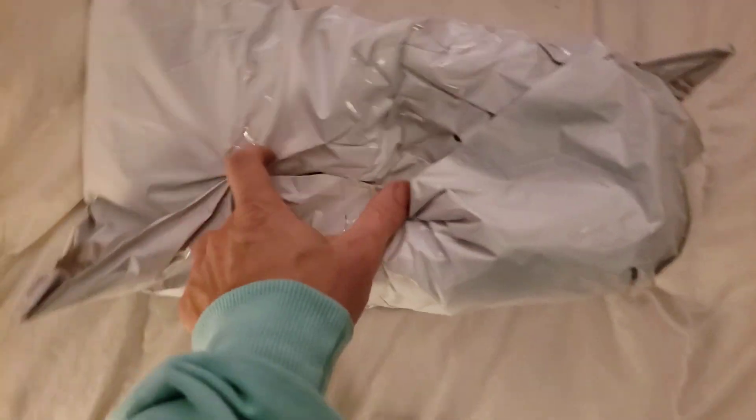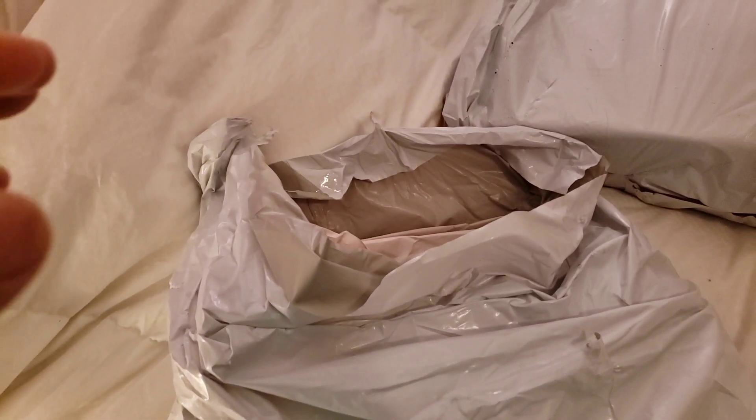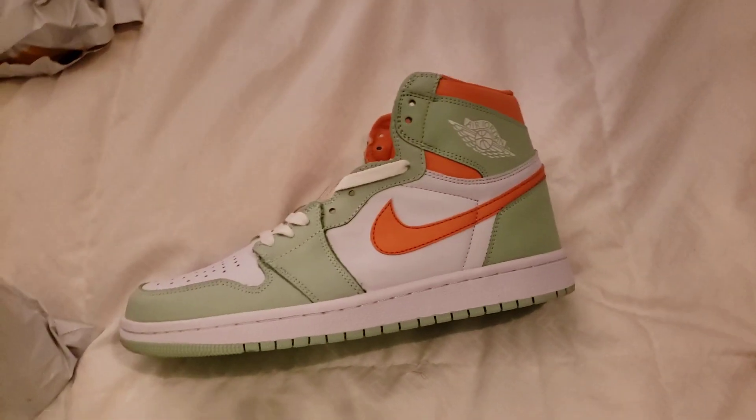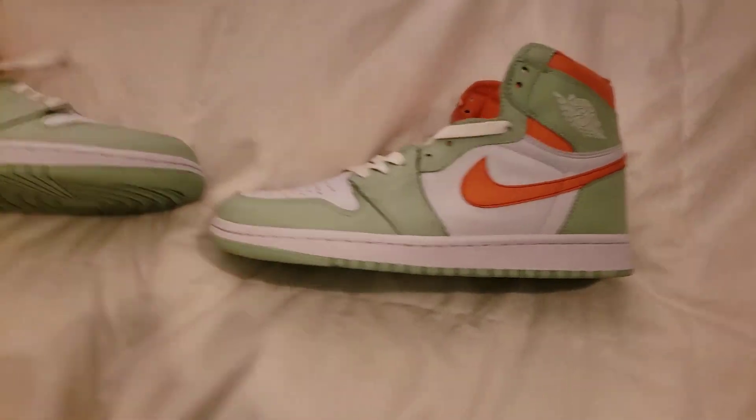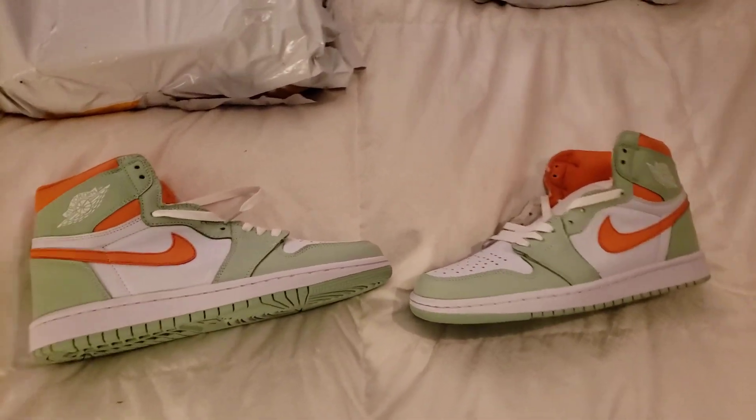Didn't get smushed. I got Jordan 1s in here — I'm sure they got smashed. Alright, these are some weird ones. That's really 40 bucks from G-Witch, G-Witch store.